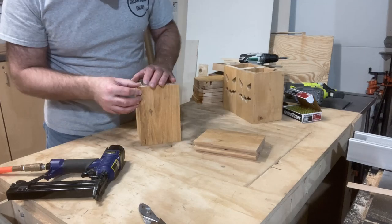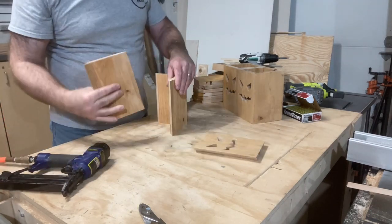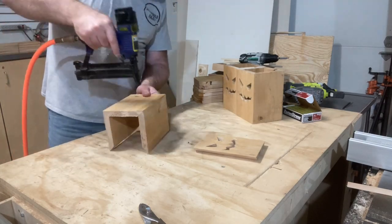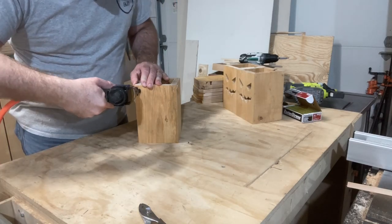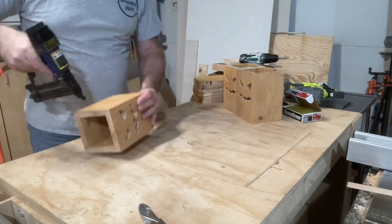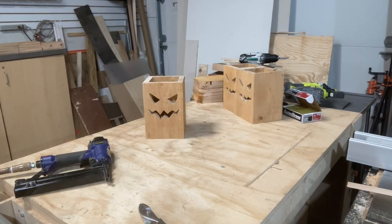With the miters done, I can start assembling the jack-o-lantern itself, just using some 18-gauge quarter-inch crown staples. I had an issue with some of these where I wasn't paying attention to where I was stapling and got some staples through the eyes and through the mouth — gotta make sure I don't do that.